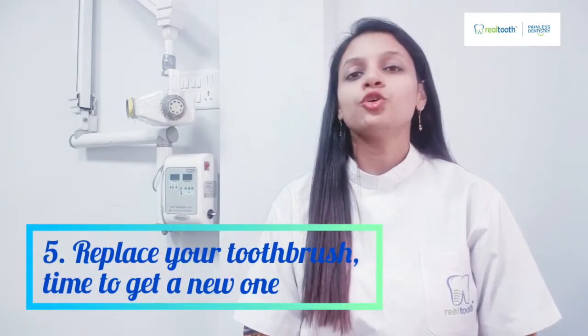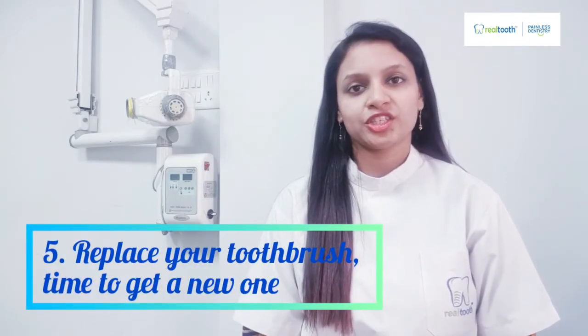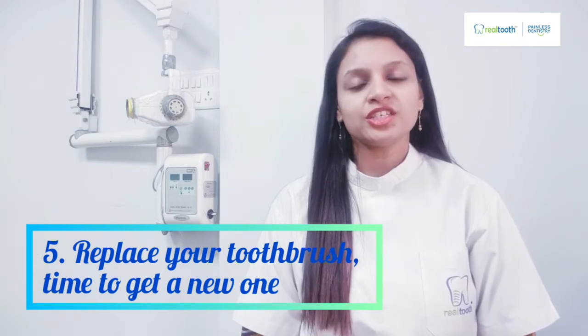Number five: consider this festival a time to replace your toothbrush. Replace it if the bristles have become frayed, brittle, or matted, if you had a bout of cold or flu this season, or if your toothbrush was used by someone else. Don't forget to replace your toothbrush — these were some ways to keep it clean and safe to use every time.